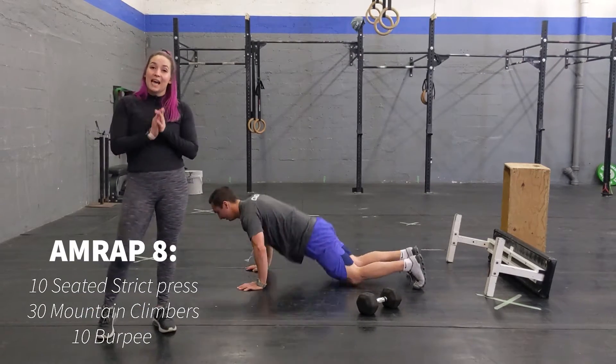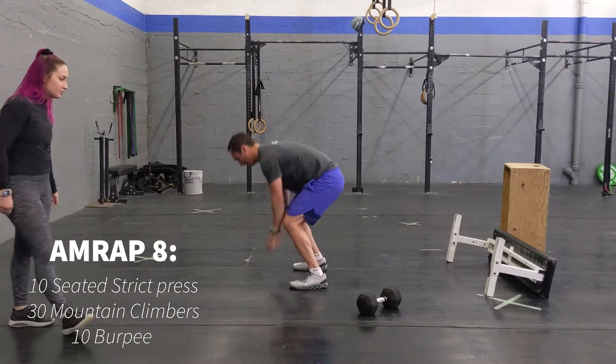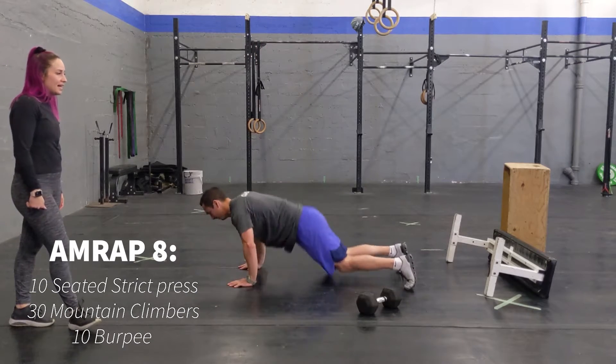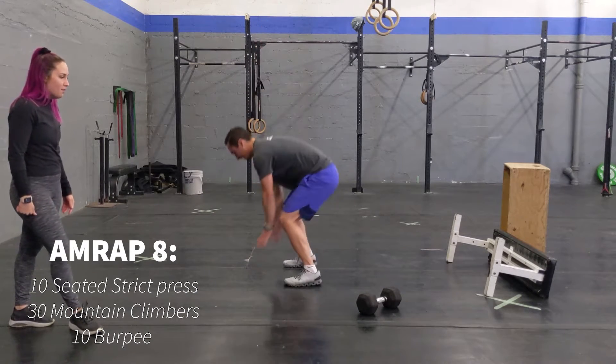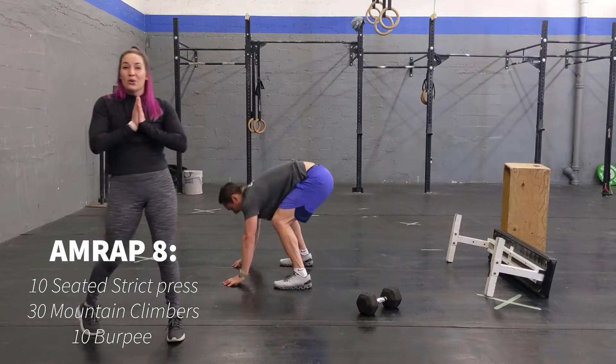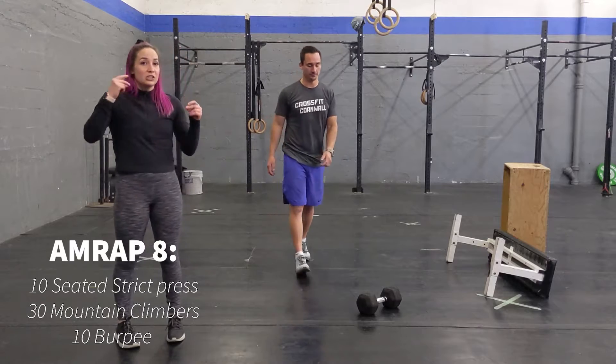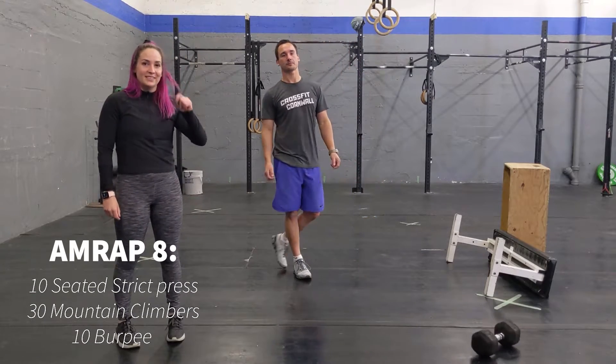Afterwards, we're going into 10 burpees — nice and big jump at the top. So it's a short workout but it's definitely going to get your blood flowing. Make sure you're going at a nice, consistent pace.